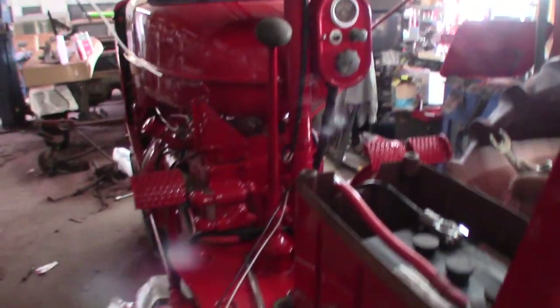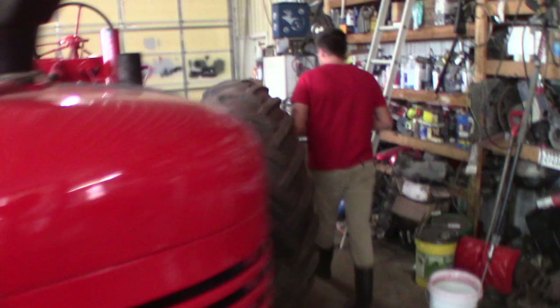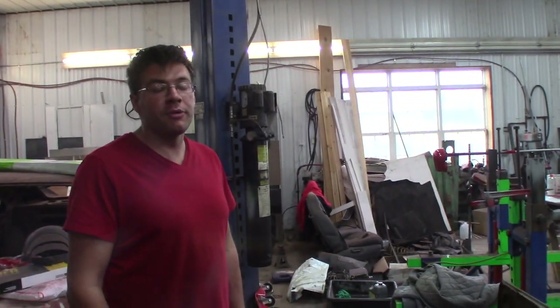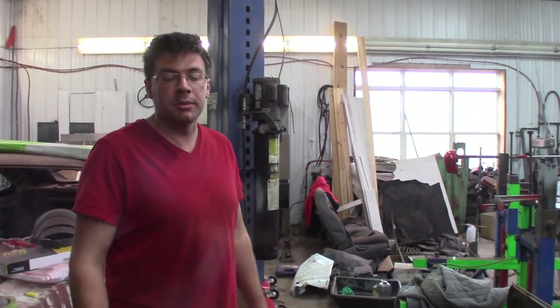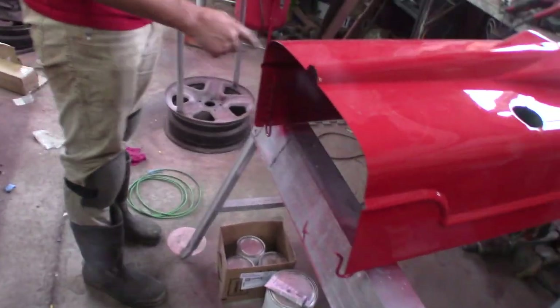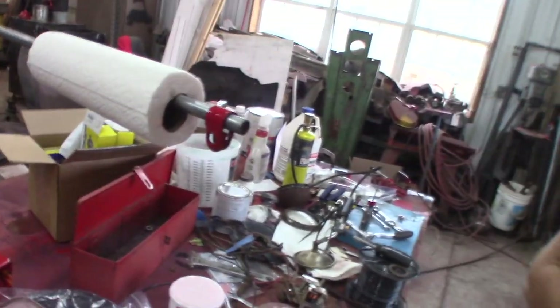We're getting close to getting ready to start this thing up. Got the gas line on — she's looking pretty good. Got some runs to take out, but other than that it's really, really nice. What'd you do, touch it all up? I did, with a foam brush. I mixed up some paint with the hardener, like we did when we sprayed it. I didn't get these lips, so I was able to sponge brush those lips so they got paint on them. You can paint that little piece with the sponge.